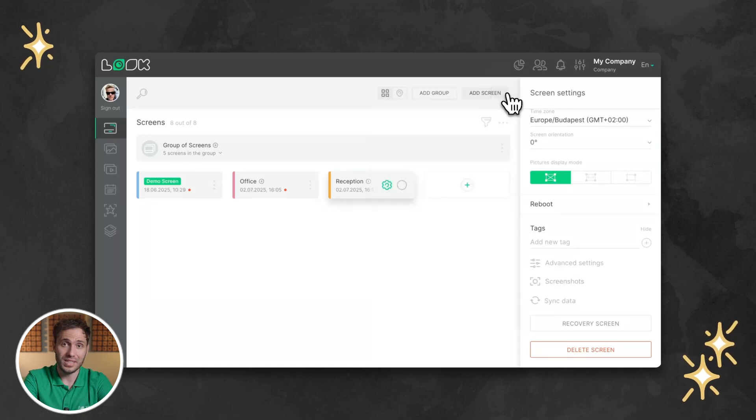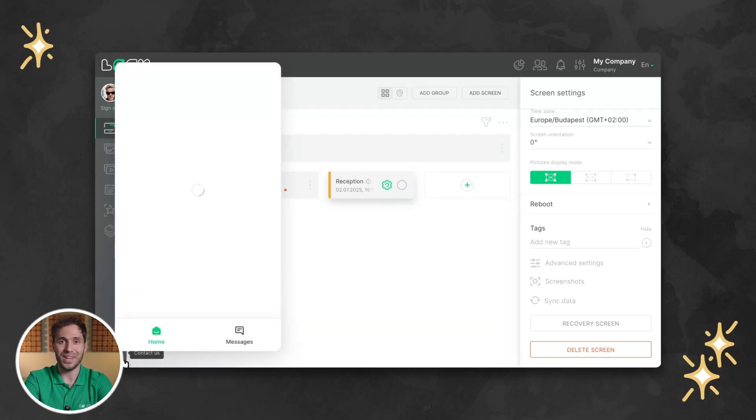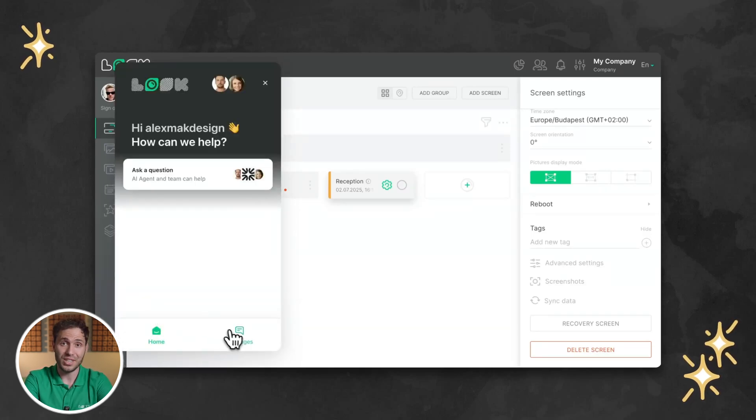The best-in-class support team is always ready to help you resolve any issues 24/7, right in your Look dashboard. And everything is designed to be intuitive, flexible, and scalable.